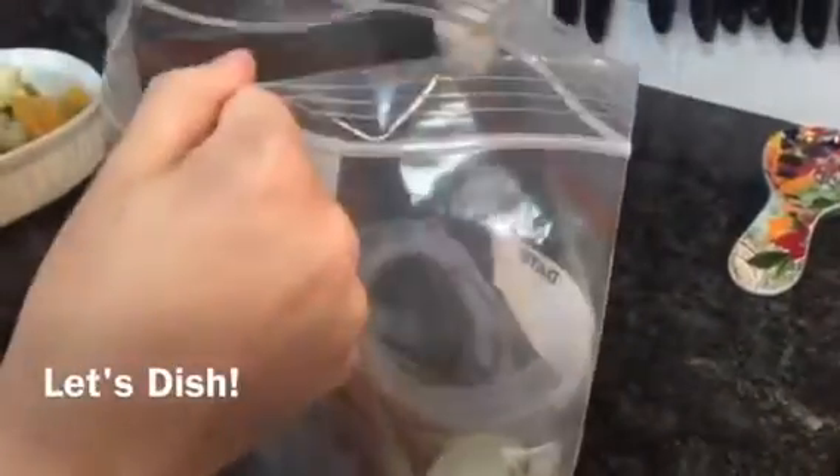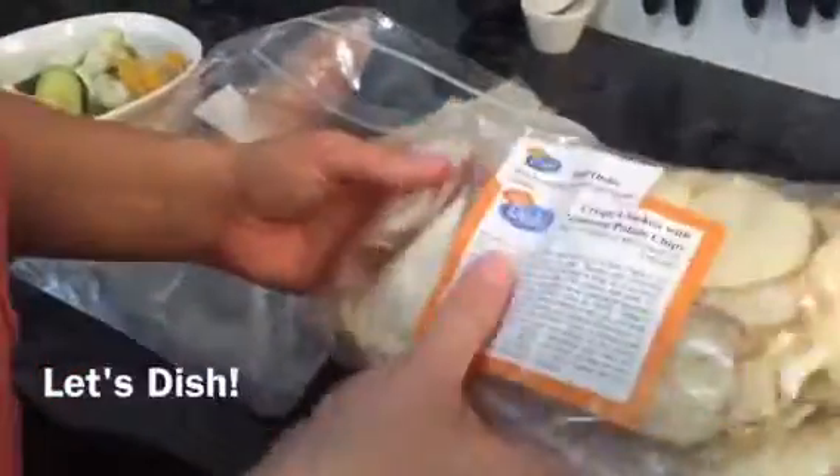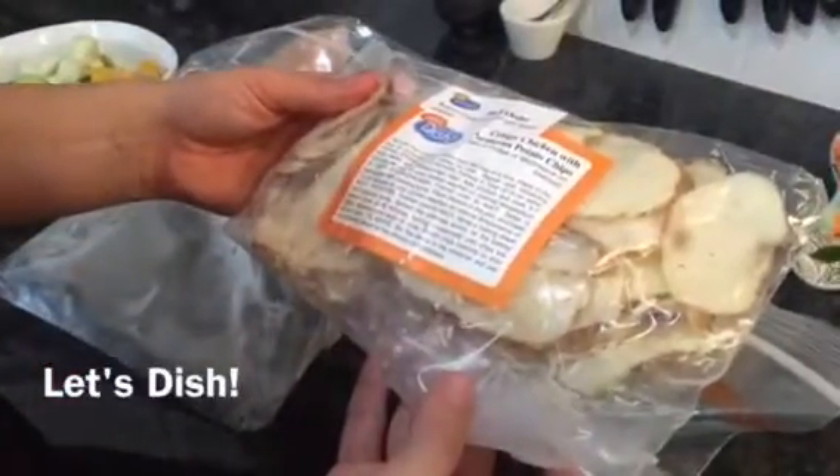Bag two. Here are our potatoes. And this is our chicken. So we're going to pop the potatoes on a baking sheet.